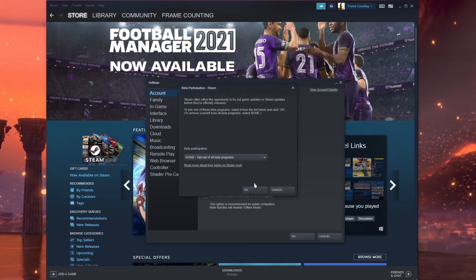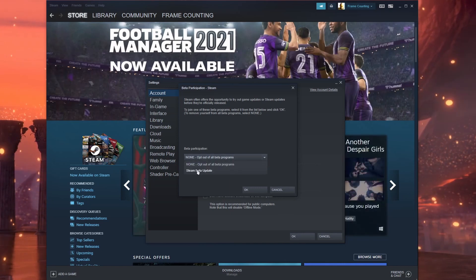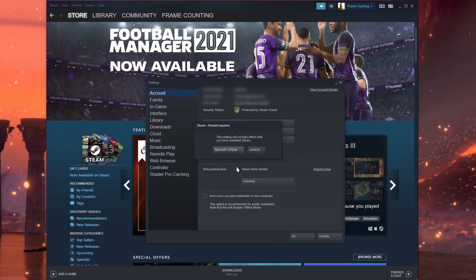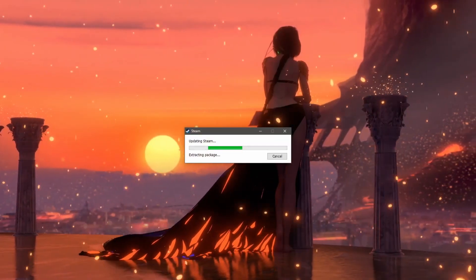click Change, then click on this drop-down menu and click on Steam Beta Update, click OK. Now you're going to need to restart Steam for this to work.